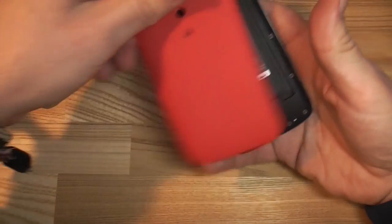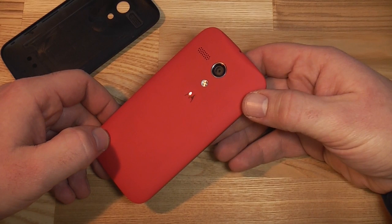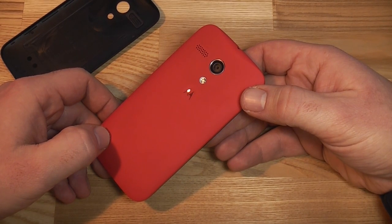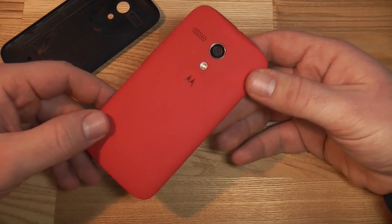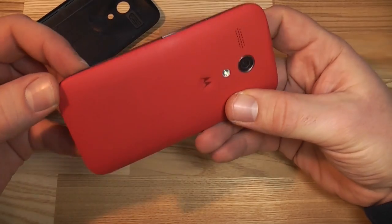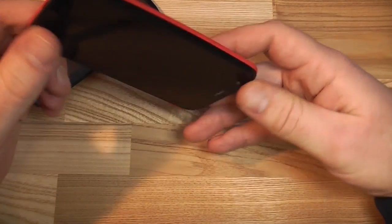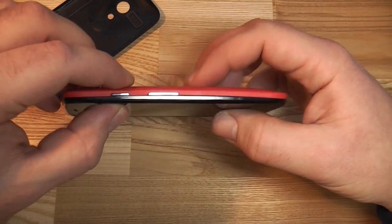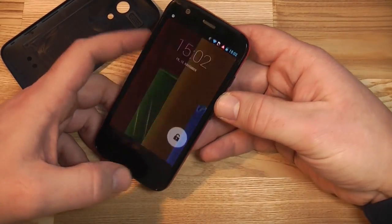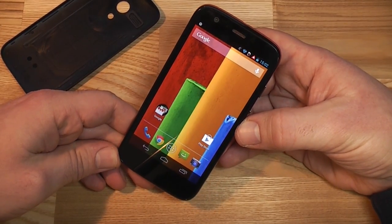It does HSPA+ up to 21.1 megabits per second, has 802.11n Wi-Fi, Bluetooth 4.0, and 1 GB of RAM. With the pink cover on, you get a two-tone style since the front stays black. Motorola plans to sell a lot of different color covers — I'd recommend white or black. That's been the Moto G; I'm Roland with MobileGeeks, see you later.